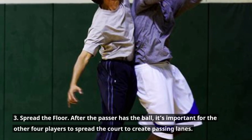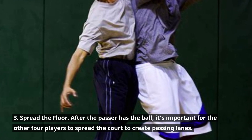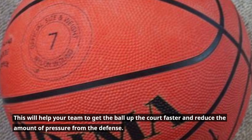3. Spread the floor. After the passer has the ball, it's important for the other four players to spread the court to create passing lanes. This will help your team to get the ball up the court faster and reduce the amount of pressure from the defense.